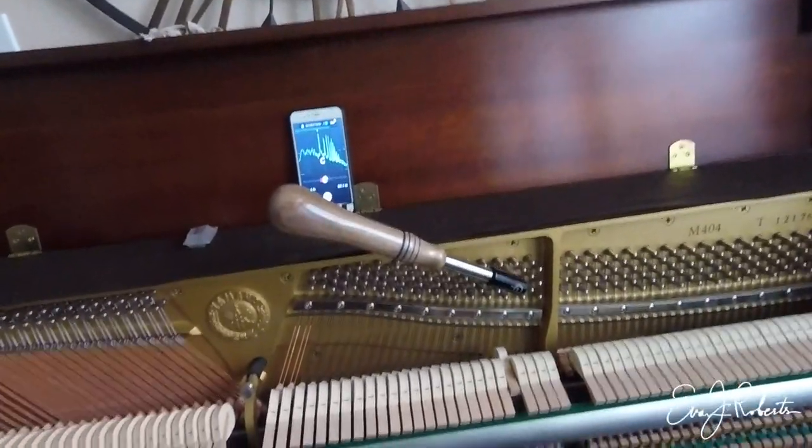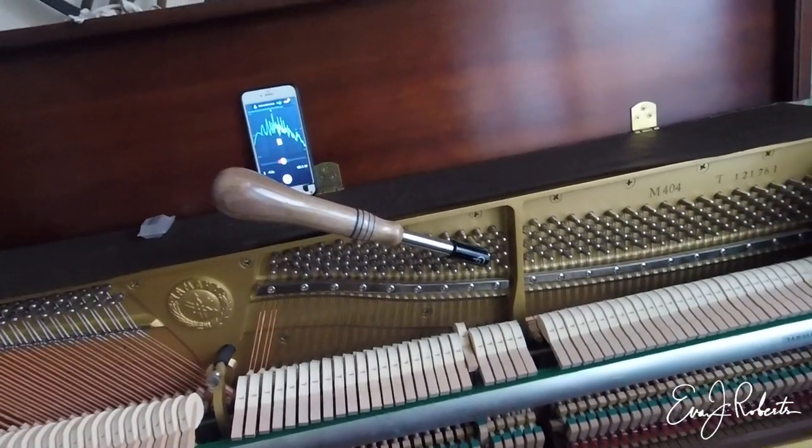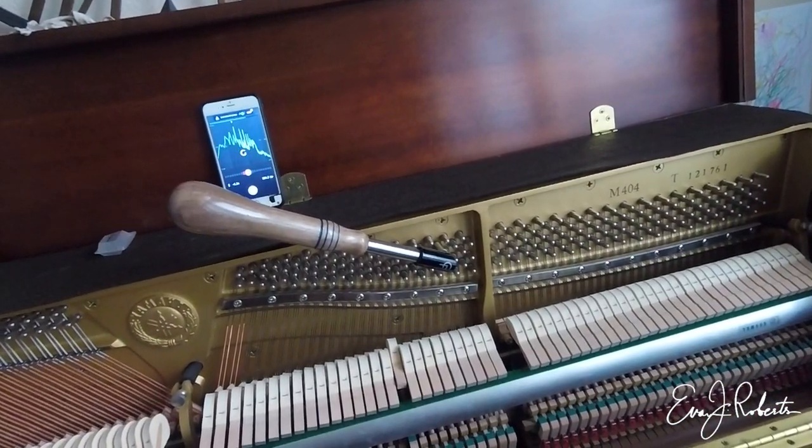One question to ask yourself. My name is Emma Roberts. One question to ask yourself before you tune is whether you need to pitch raise the piano. I've got my app over here and I'm looking at the keys and see the C is minus 6, B is minus 6, G is minus 5.